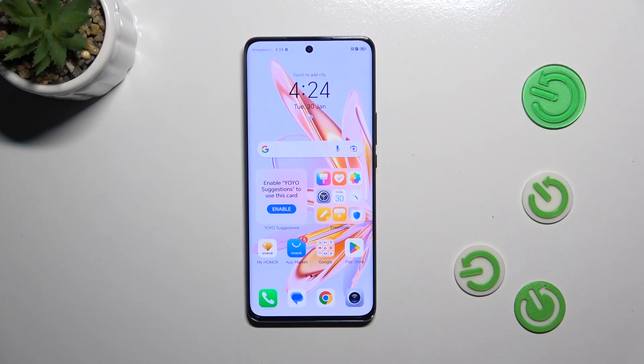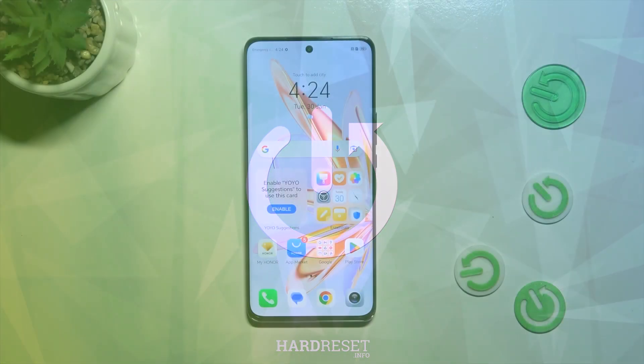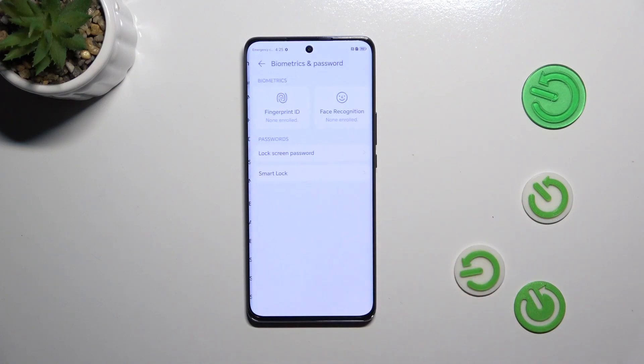Hi everyone. In front of me I've got the Honor Magic 6 Lite, and let me share with you how to add the fingerprint to this device. Let's start by opening the Settings, where we have to find Biometrics and Password.